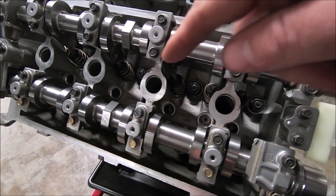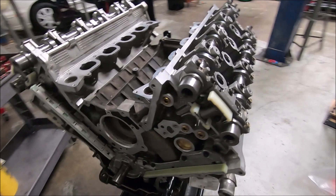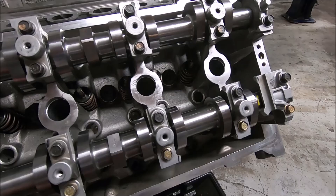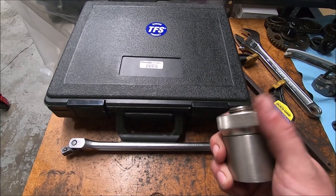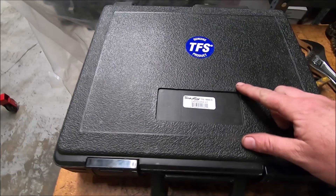This does not have the cam followers or the lash adjusters installed. This is how I degree the cams — this is the condition of the engine when I degree the cams. Some of the tools that I use: crank turning tool — this also holds the wheel — made by Comp Cams. The Trick Flow cam degree kit.